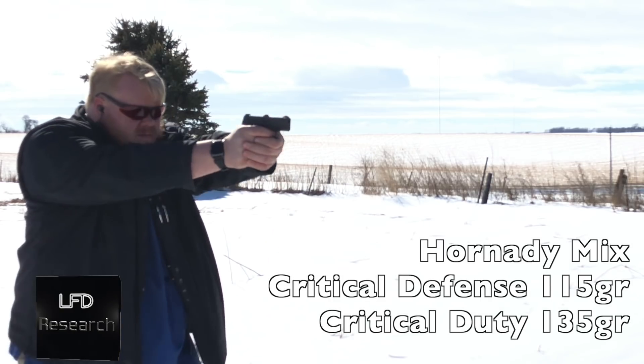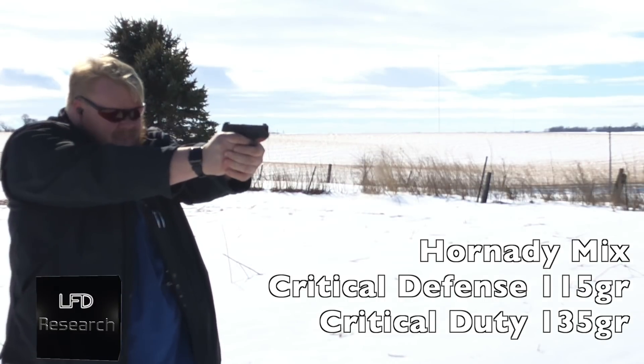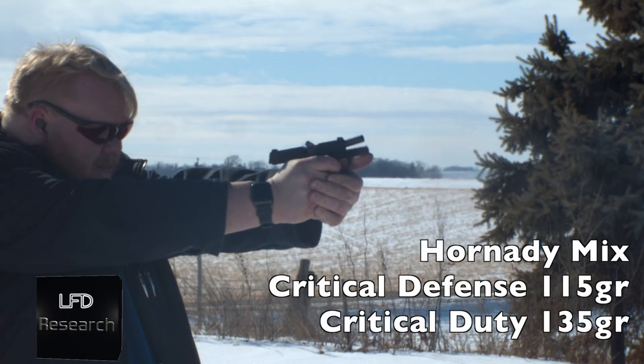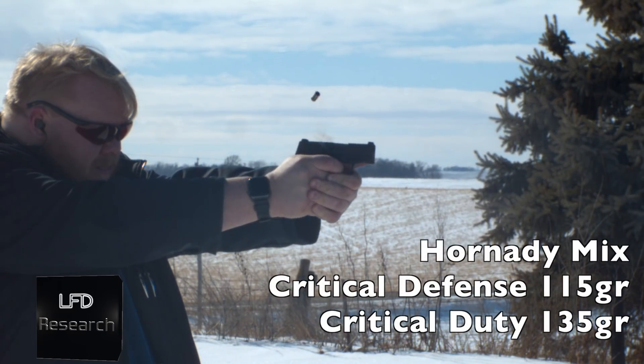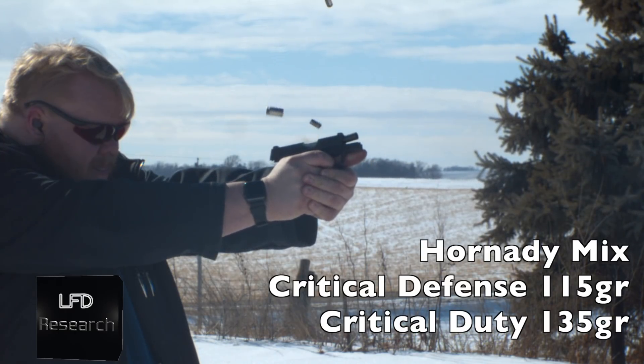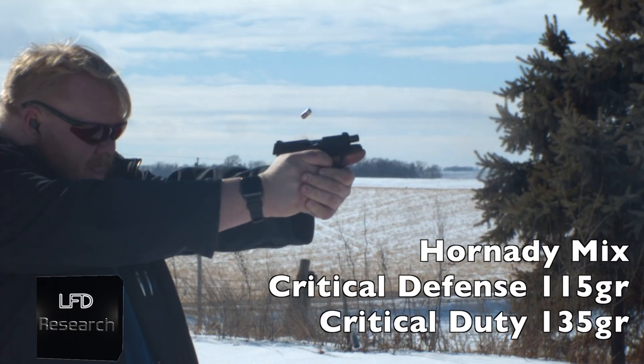It was shooting so well we decided to add a timer. I started the timer, dumped an entire magazine, and my splits were consistently 0.26 seconds — a couple of 0.28s in there, but the average was 0.26. That's very impressive for a gun of this size — essentially the same timing I expect from a full-size VP9. I was genuinely stunned.